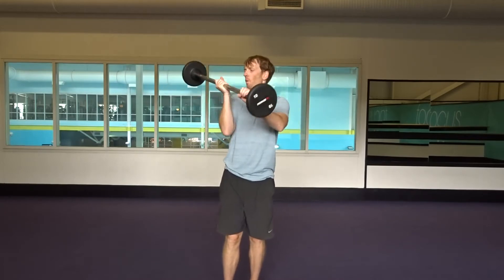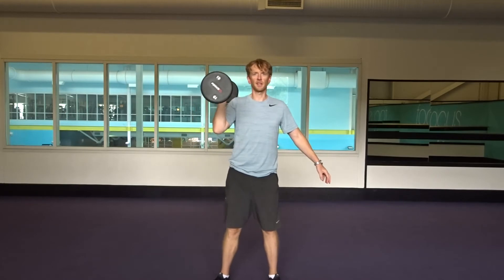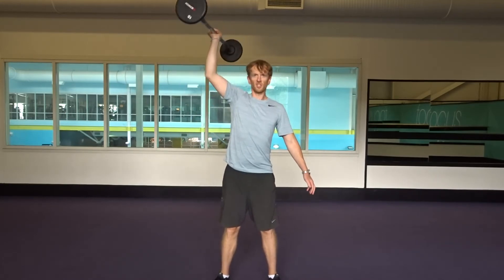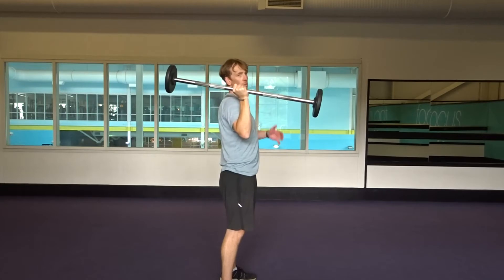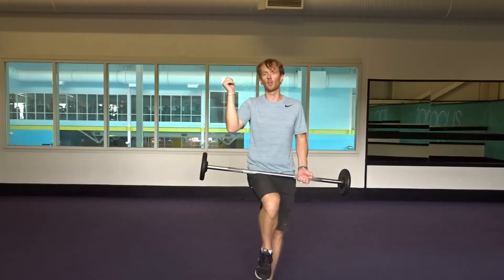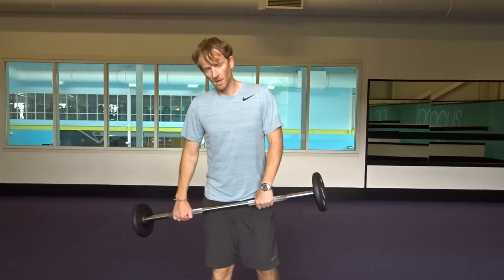Next, we take the weight in one hand, so it's balanced — just like with the suitcase lift — then we push. This is a challenge because you've got to keep the balance. It's working the shoulder a lot harder than it would be with just a dumbbell, because you've got to control the weight a little bit better.